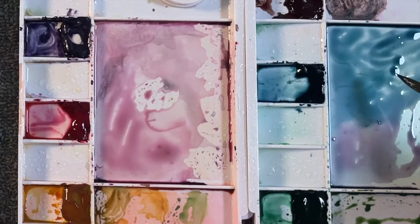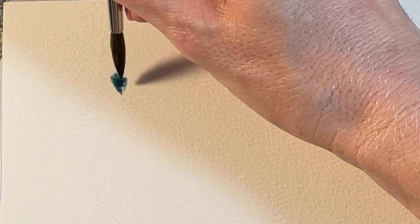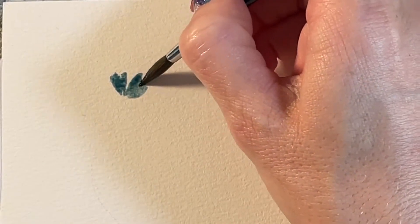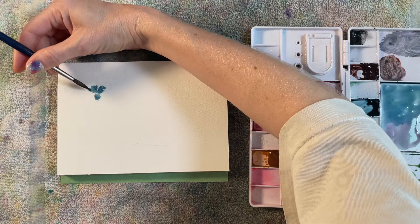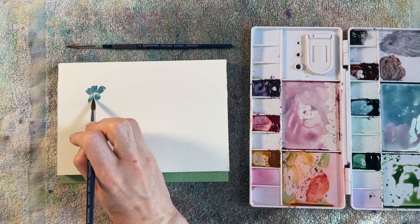I'm loading up my brush with a lot of that blue pigment. Since I'm right-handed, I'm gonna start in the upper left corner. For these petals, you're just gonna start with the tip of your brush and press down lightly. Leave a little bit of white space in the middle and then go around that white space, putting five petals in for a full flower.